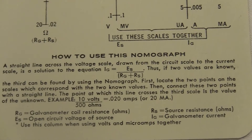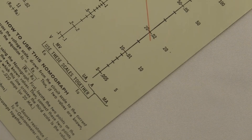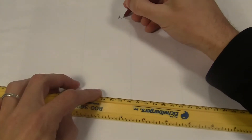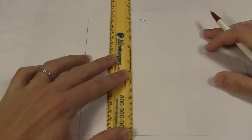These are made for people who needed to do one specific computation without using a calculator. Nomographs are pretty great, but nowadays almost nobody remembers them. Just for fun, let's make a nomograph that does addition for numbers 0 to 10.